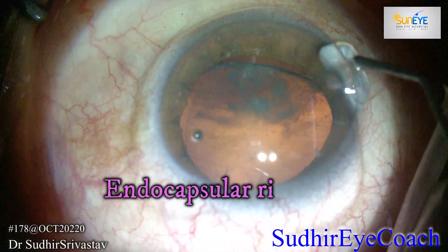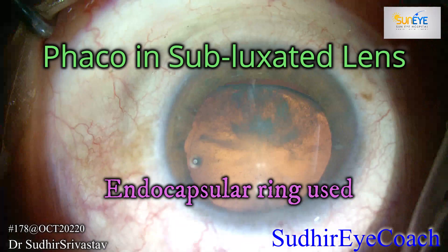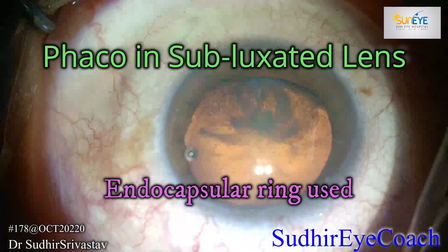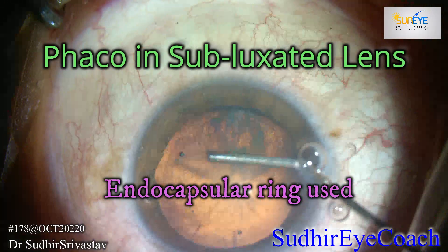Hello everyone, welcome to Sudhaid I Coach, a channel for budding ophthalmologists. Today I'll be sharing a video where I perform phacoemulsification in a subluxative lens patient who presented with a history of trauma and cataract.